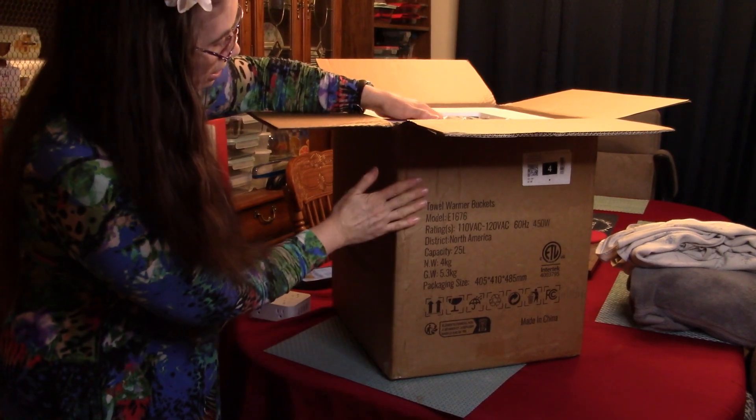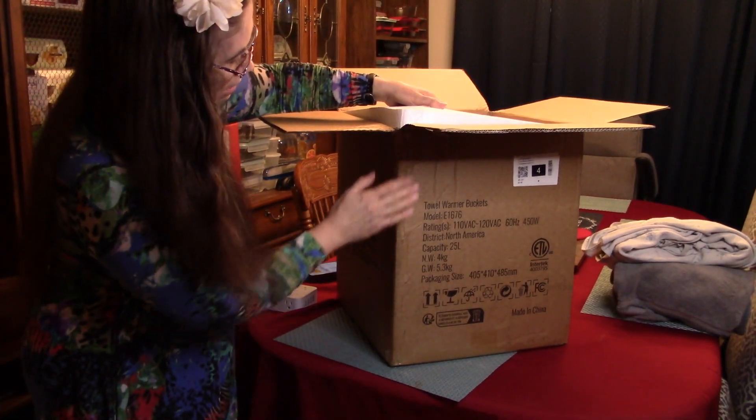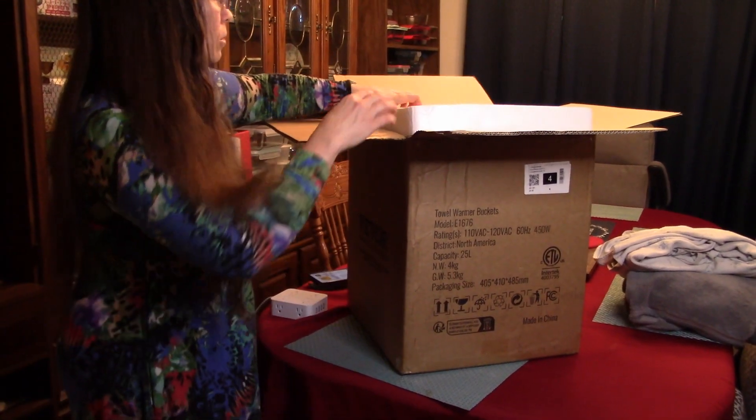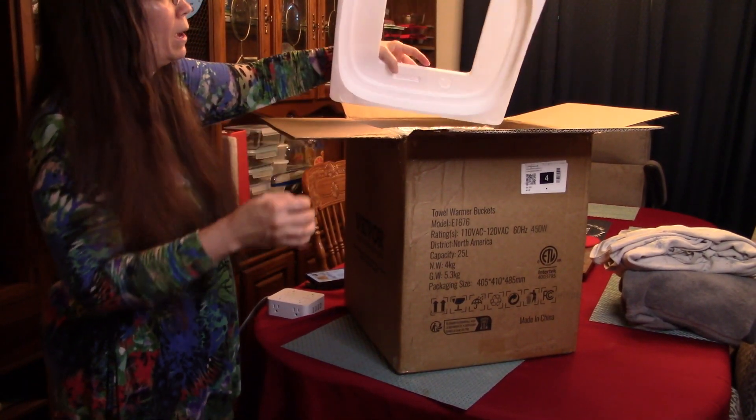This particular box had kind of a rough time in shipping but as you can see it's well packed with styrofoam so I expect it will be okay.